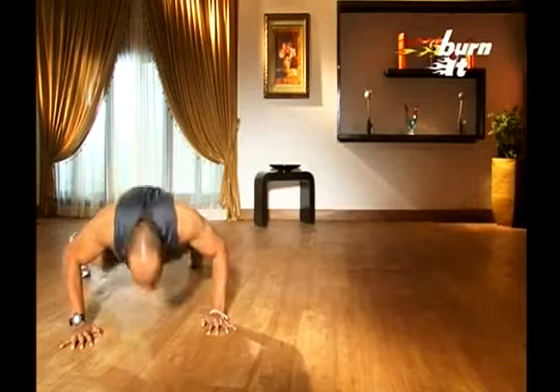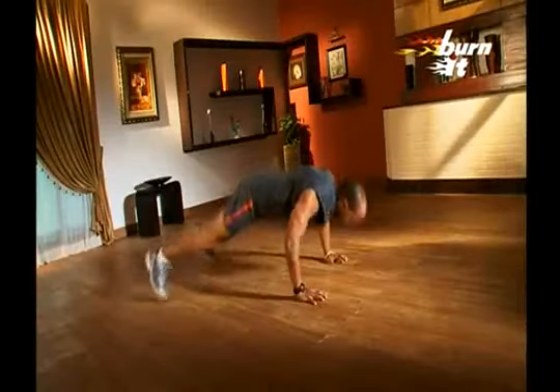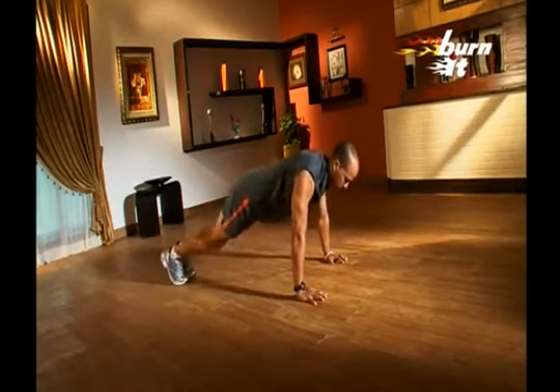Assume push-up position. As you breathe in, jump and take your legs apart and lower your chest. As you breathe out, bring legs back to normal push-up position and raise the chest up. Go slow and do not speed. Ensure that your form is correct.